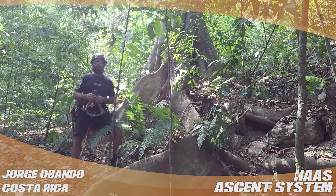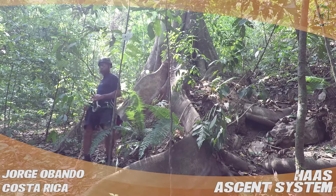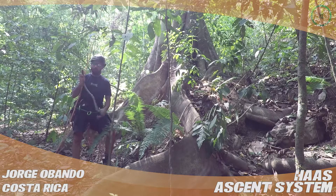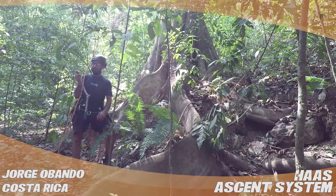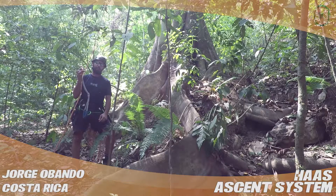Hey guys, this is Jorge with UpVentures Tree Exploration in Costa Rica. I'm doing a review for treestuff.com and today I'm going to be talking about the Haas. I love this thing. I've used it for two years now and the teeth are not so aggressive that they tear off my rope.